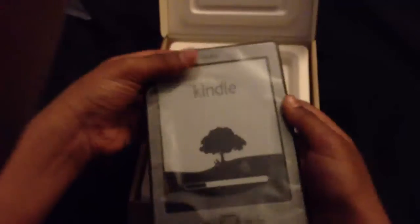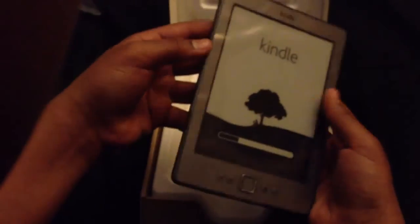Let's just get to the specs. It has two paging buttons on the sides here. It has enter, back, keyboard, menu, home, and up, down, left, right.